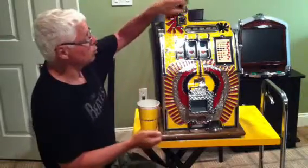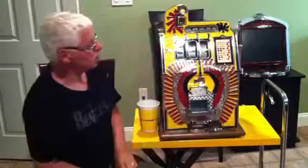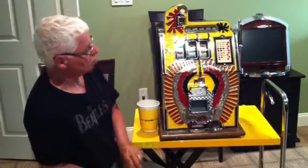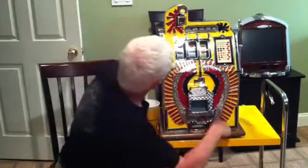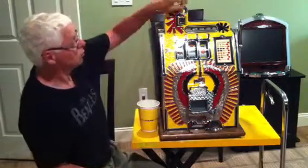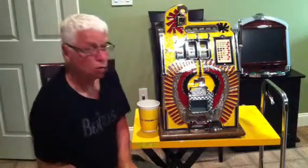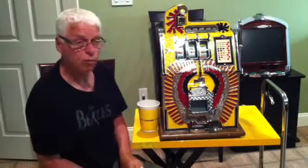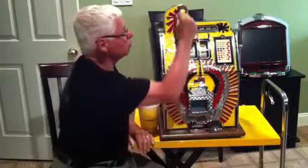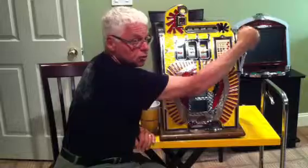So we just won five quarters — let's play a couple more times and then I'll show you a little more about the machine. We just got one cherry so we got two more quarters. It's really kind of fun. You can use it as a piggy bank in your home and save all your quarters. When you come home from work you can play your quarters in the machine and after a while you have enough in here to take a nice little vacation or something.